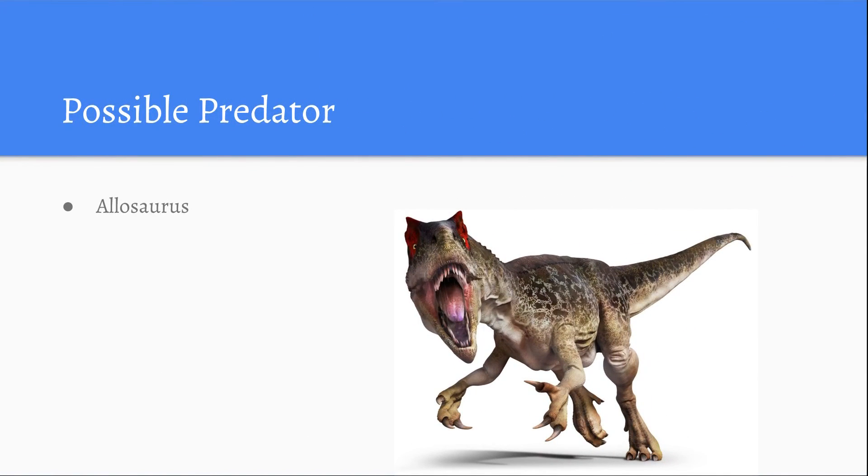Its possible predator was the Allosaurus. This picture here is of the Allosaurus. It does look quite similar to the T-Rex but it is a different dinosaur.